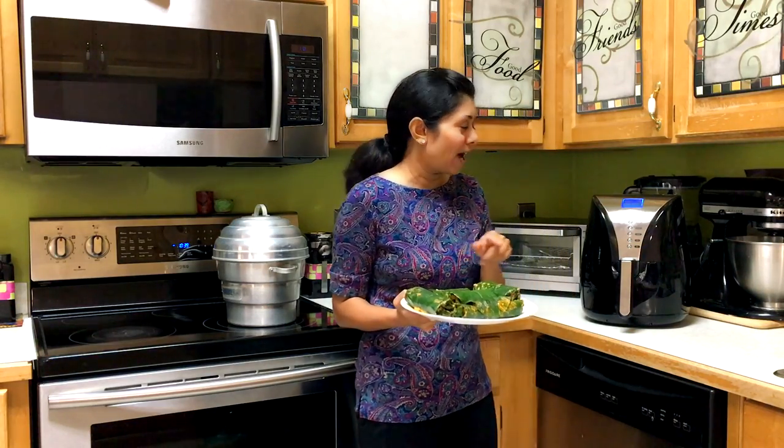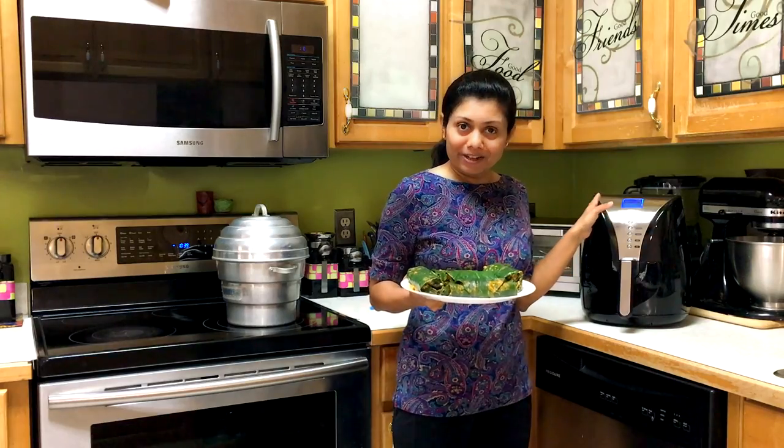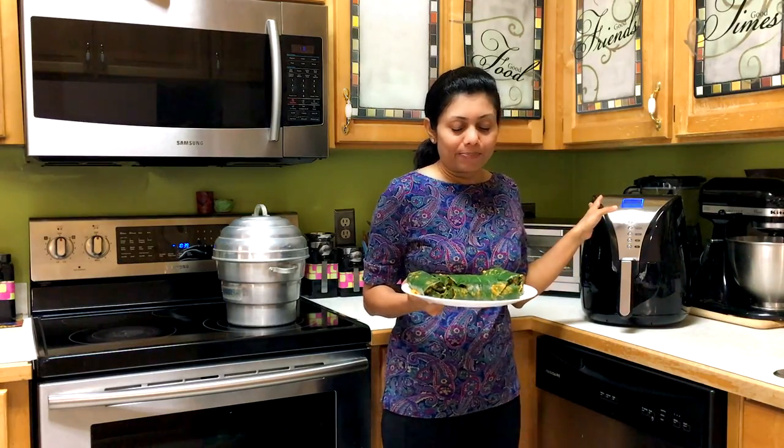Today I thought of trying it out in my air fryer instead of deep frying them, so let's see how they turn out.